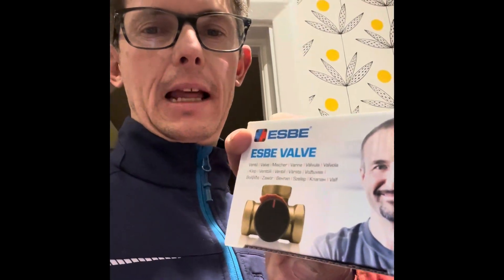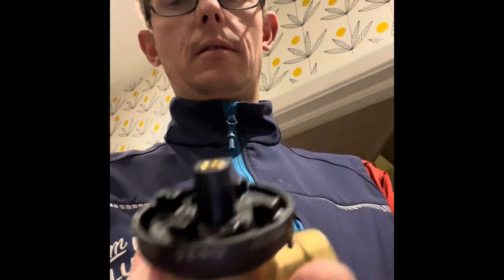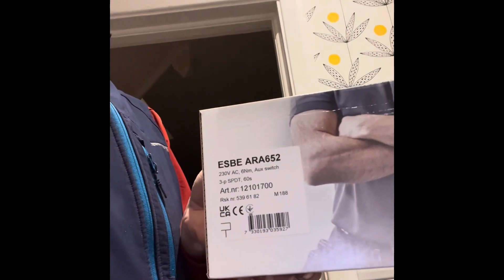I thought I'd pick up one of these little valves and have a play. It's just an ESB I'm going to use for an underfloor heating job - a half inch valve. I want to show what's going on with it, whether or not it'll work, and also look at messing about with the valve and an actuator to set it for mixing and diverting. I've got an actuator as well to play with.